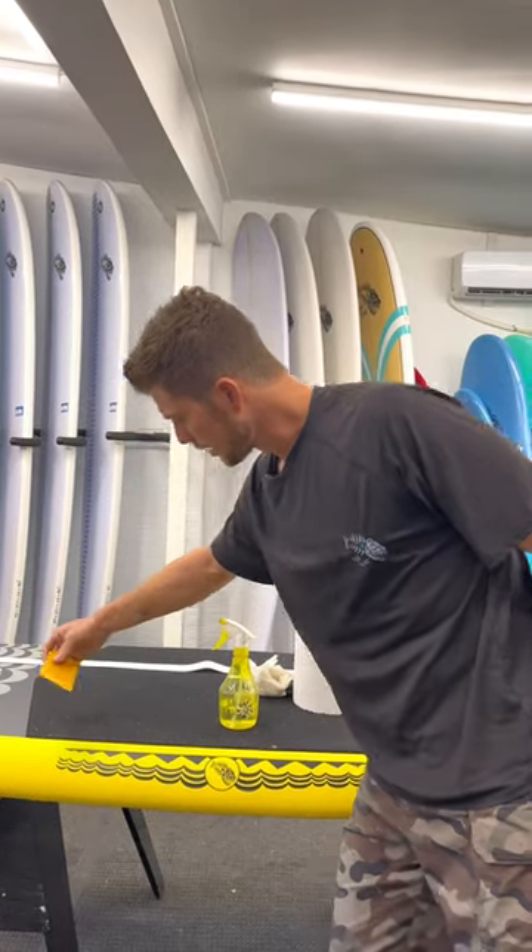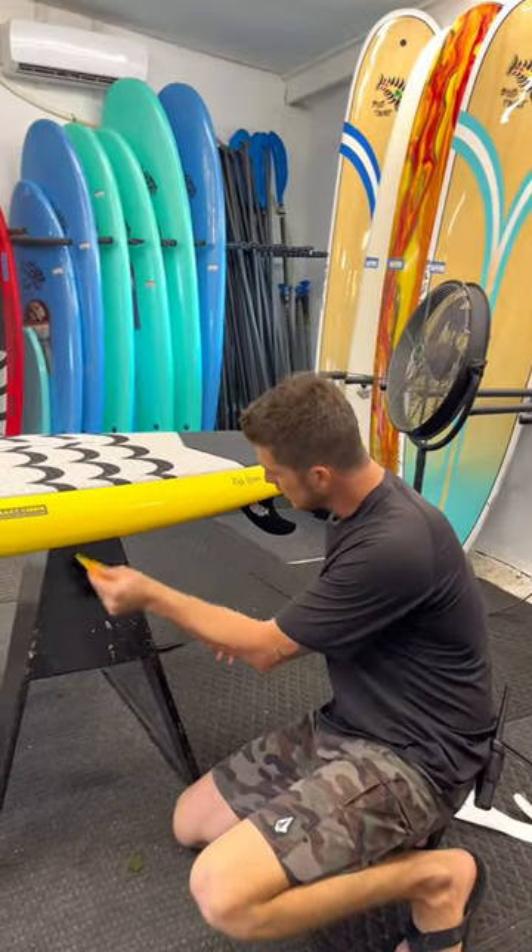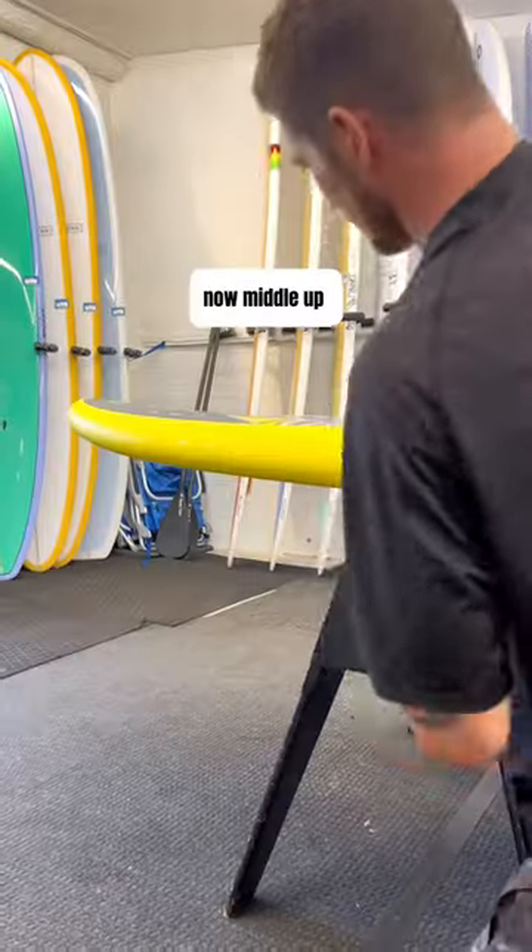I'm going to take this squeegee and squeegee out the rest of the water. I'll start by going middle down, then come back and do the top.